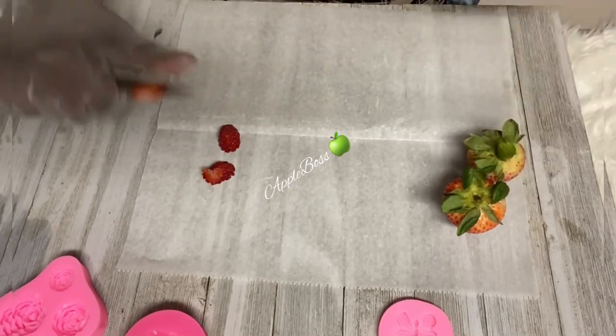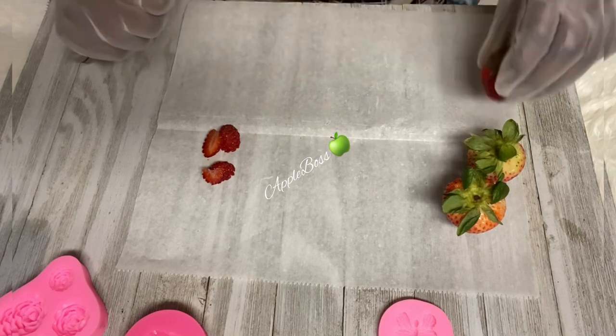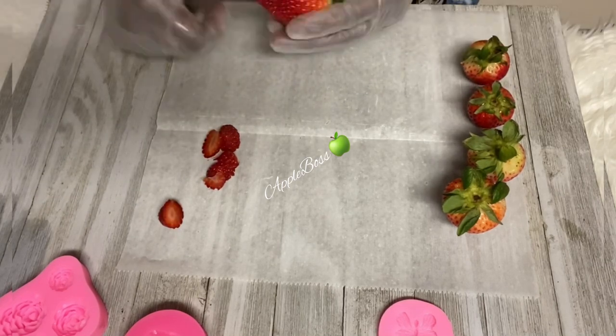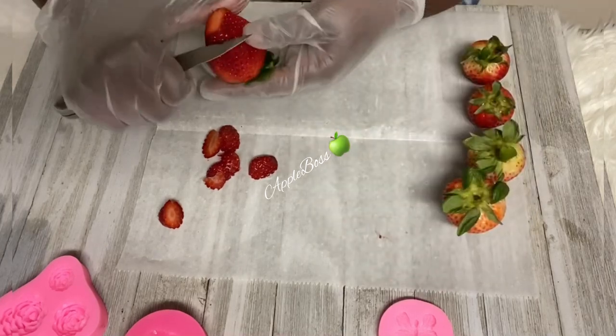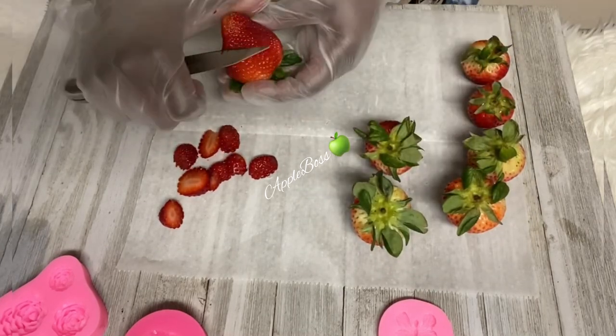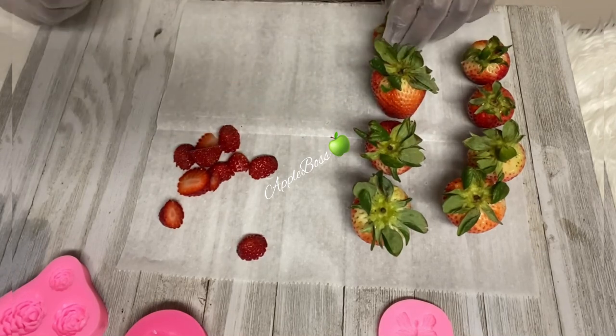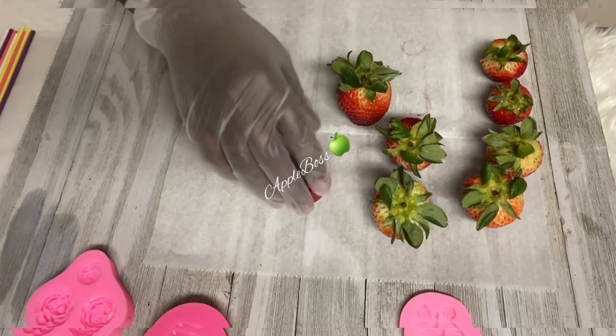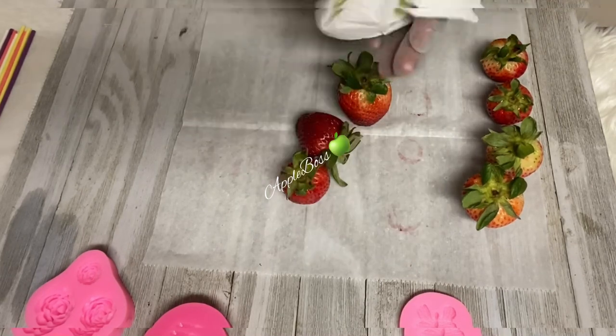This is an easy and elegant idea for any occasion. If you have been rocking with me for a minute now, you should already know how to do these. I did make a video five years ago with the candied rose bottom strawberries — the only difference is we're going to dip them in chocolate. Let's go ahead and dry those bottoms. Make sure they are free of moisture before dipping.